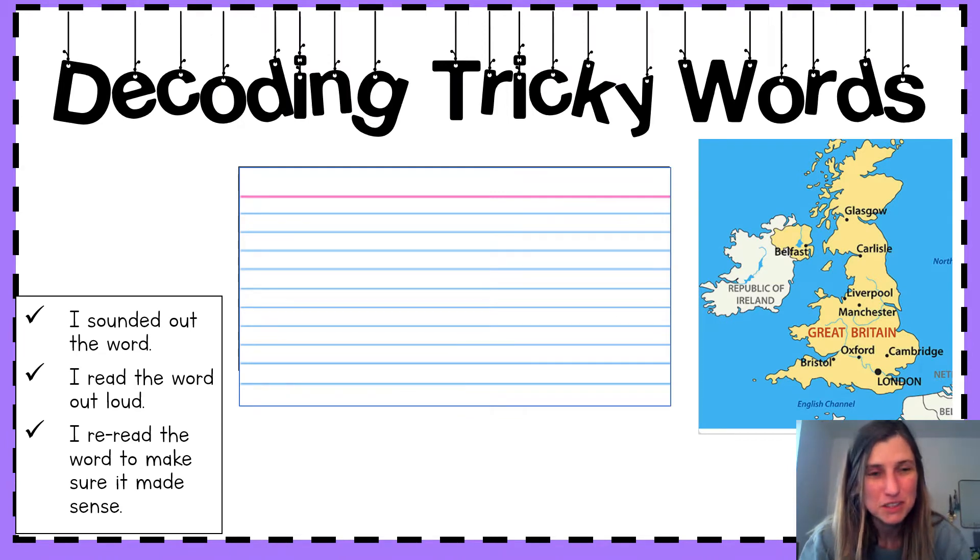We're going to do this by first sounding out the word, then putting the sounds together, and finally saying the word all together.